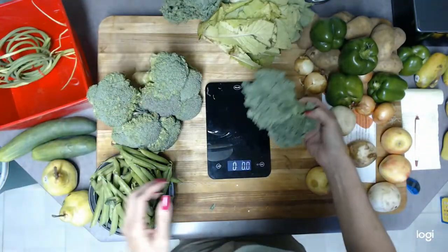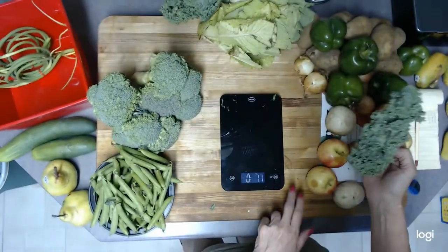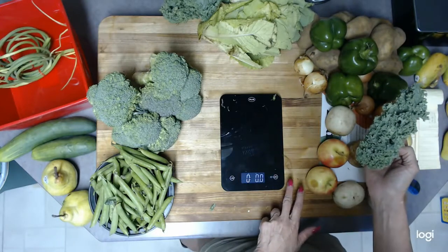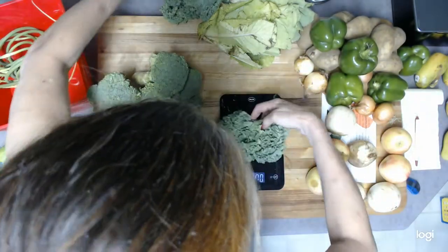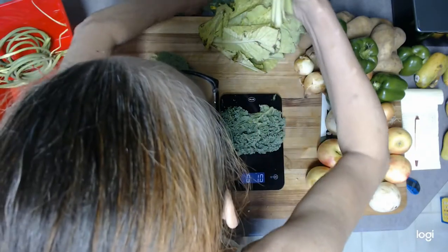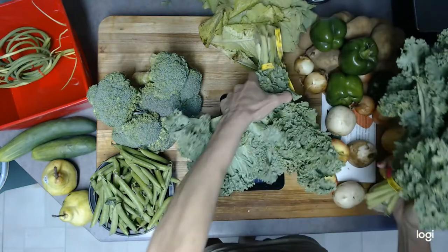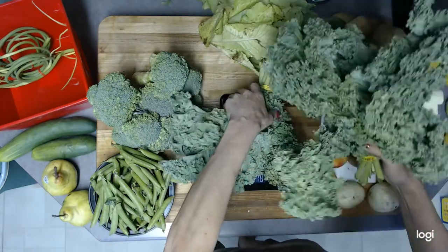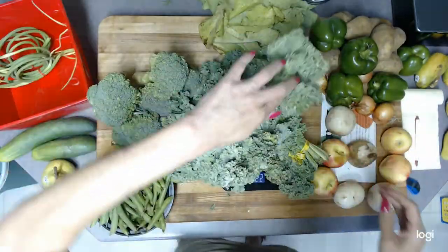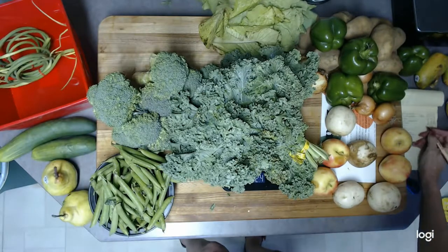Okay, on to kale. The two bunches of kale total 1.24 pounds. The stalks were hitting the table, which may have pulled the reading down slightly, but we'll go with 1.24 pounds since there's no other way to get a more accurate measure.